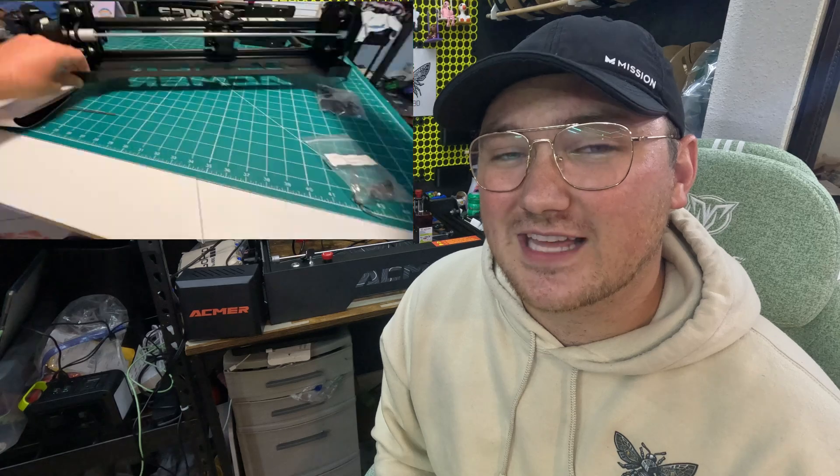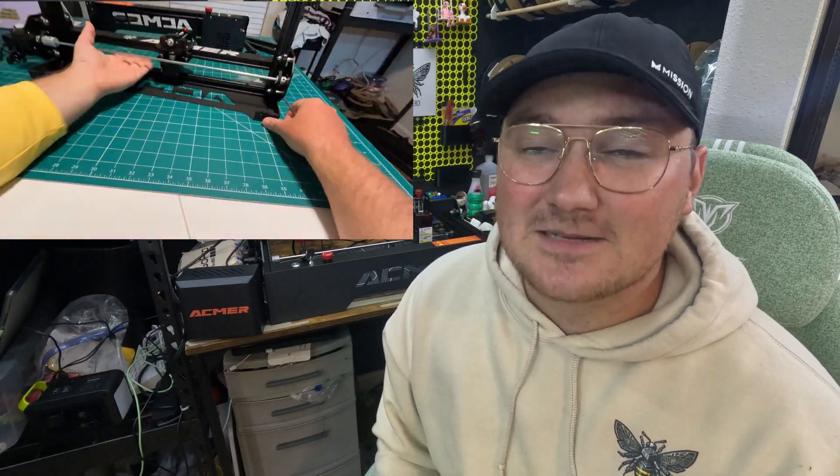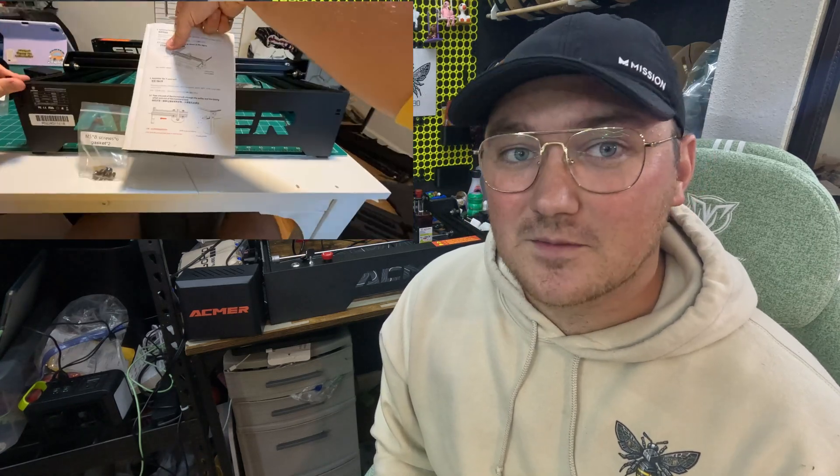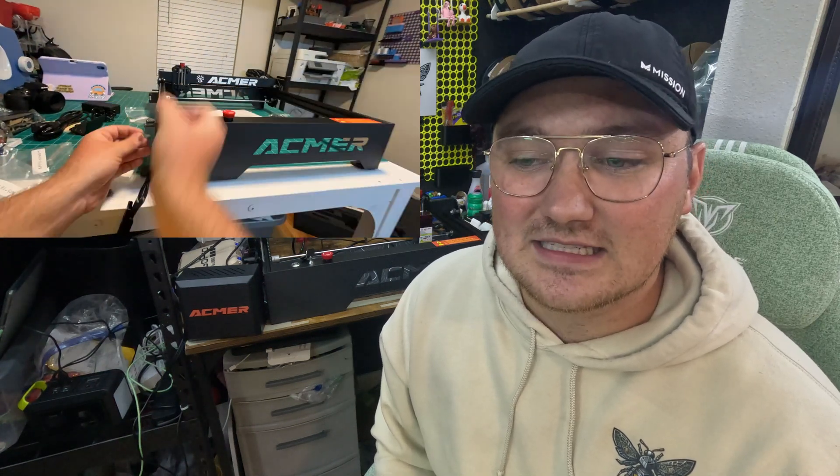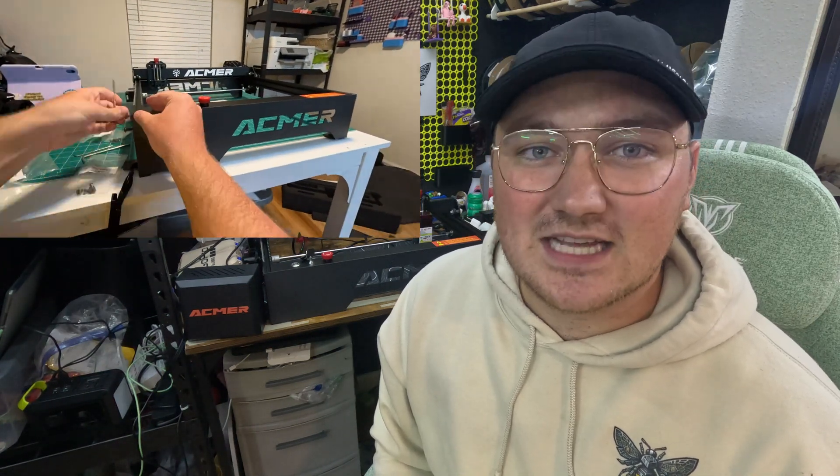It was not the easiest, but I wouldn't say it was the hardest thing I've put together. I've put together way more difficult Ikea furniture. If you're not familiar with these types of machines, it was definitely a challenge, but if you can put together a Lego set, you can likely put this thing together. From unboxing and setting up to actually getting the laser working and starting my first cut and engravings, it only took me about an hour and a half.